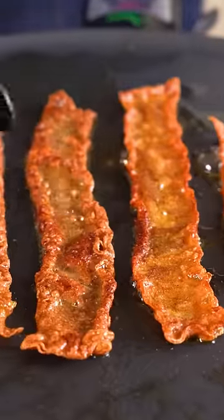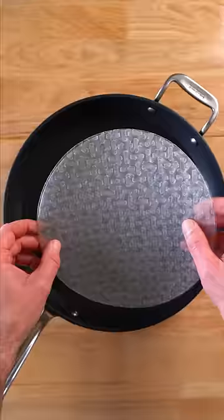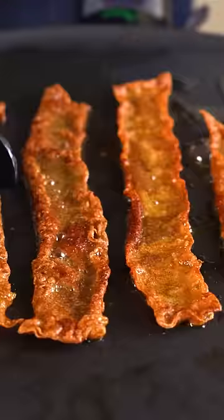Today, we are making vegan bacon, and I know vegans try to turn just about anything into bacon, and personally, I'll smoke banana peels before I eat them, but for me, this rice paper bacon is my favorite homemade version, as it's cheap, easy, and delicious. You can make it crunchy, chewy, or a little bit of both.